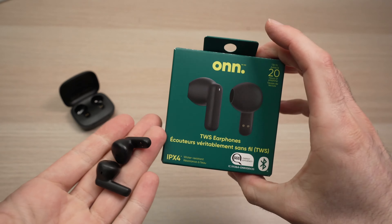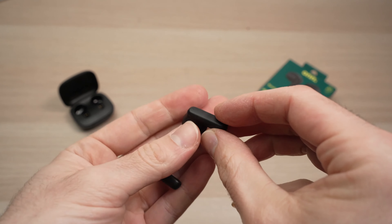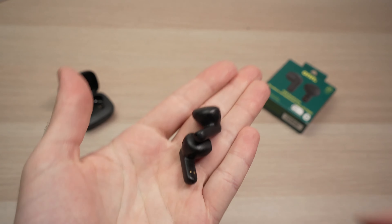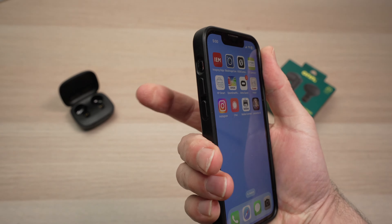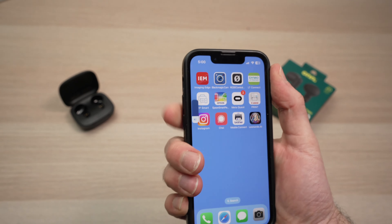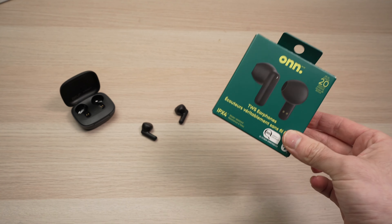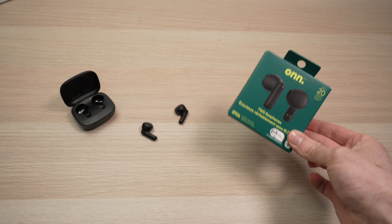Unfortunately, on many wireless earbuds you cannot control the volume on the earbuds themselves — there are no controls for this. Some models may have it, but these basic ones don't. The volume is controlled from your phone using the volume buttons. So that's how you control your wireless earbuds. If this was helpful, please leave a like, subscribe, and I'll see you in the next video.